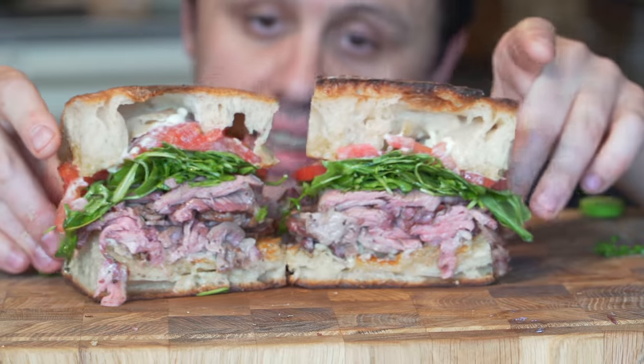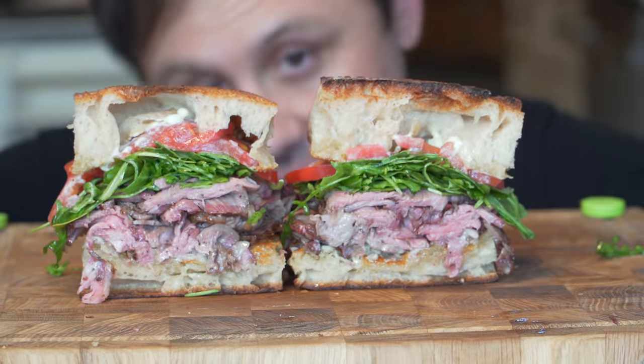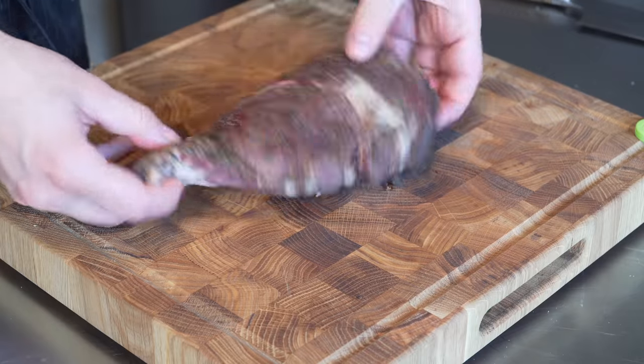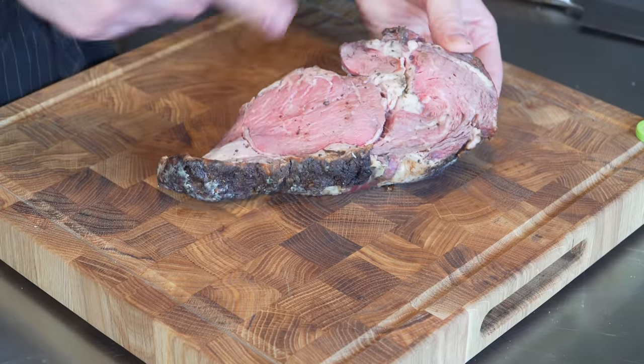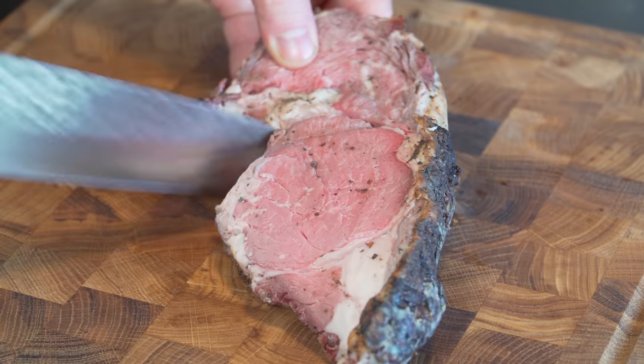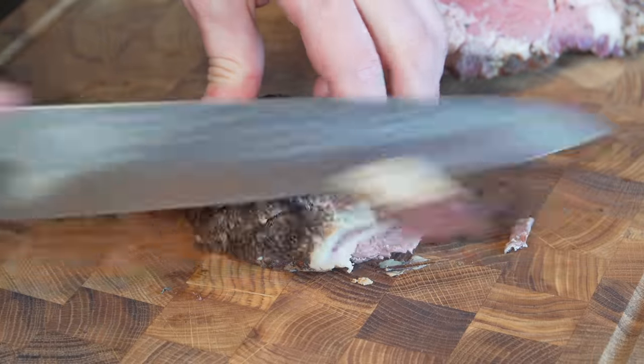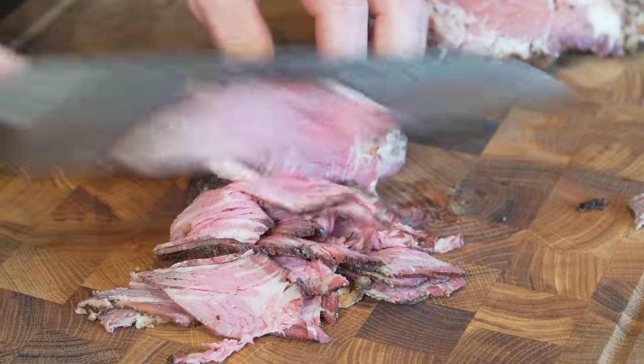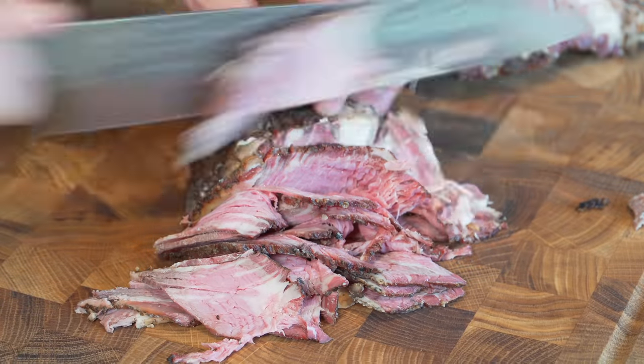Here's to all my fellow legends that decided to make prime rib this Christmas instead of turkey. The leftovers are where it's at. Nice chunk of cold prime rib — my brother made this, he actually smoked it, amazing. Let's take off this cap, check the grain, and I'm going to slice this pretty darn thin. This makes the absolute best sandwiches.